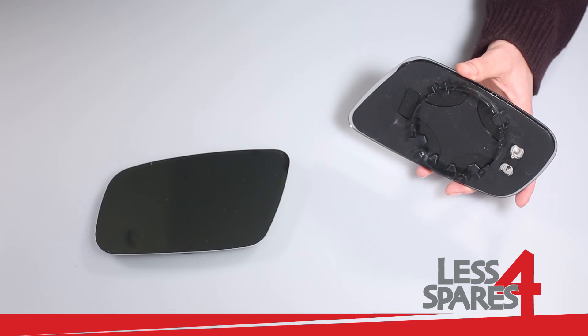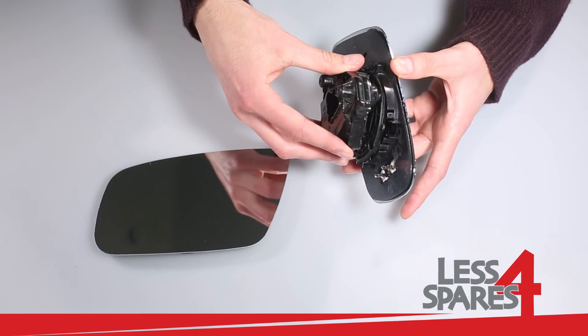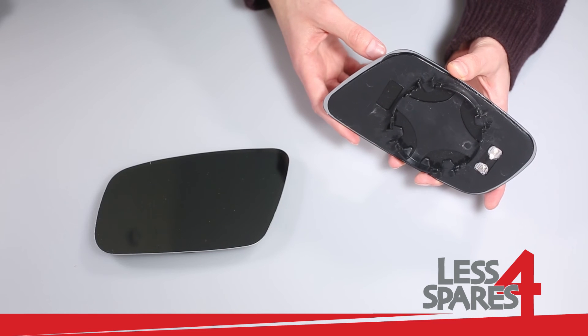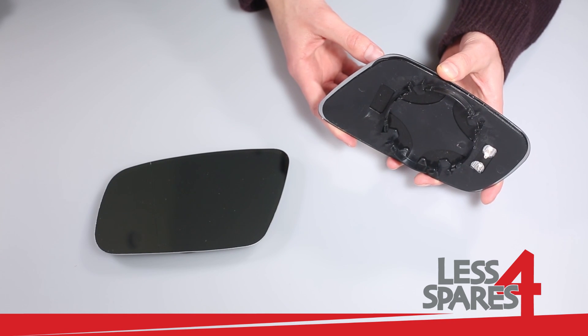To fit the mirror, all you need to do is to push it against the mirror motor. This mirror is available for immediate dispatch on our website lessforspares.co.uk.